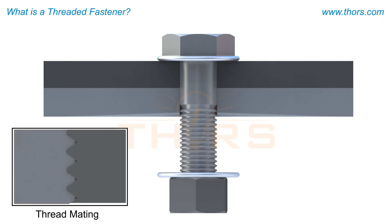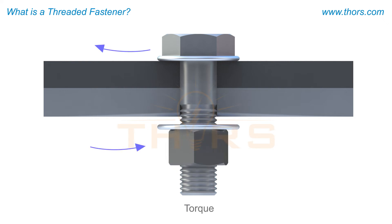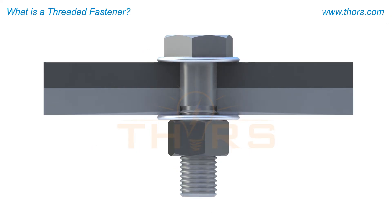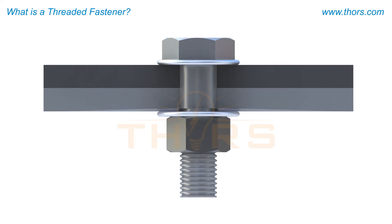Thread mating occurs as the internal and external threads are engaged. The rotational force used to tighten a fastener is called torque. The tension created as the material is tightened is often referred to as clamping force. With further tightening, the fastener experiences elongation.